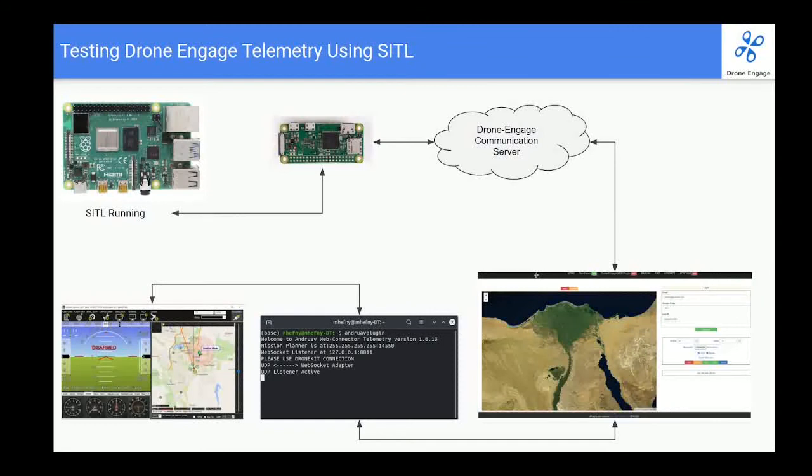Welcome to this video. In the previous video we installed drone engage on Raspberry Pi Zero and we are ready to test it and connect it to another port. Let's check the scenario first that we are going to implement. I will have a Raspberry Pi Four — this Raspberry Pi Four represents the Pixhawk board, a Pixhawk board, or an Orange Cube. In order to demonstrate well, I chose to run SITL instead of running the actual ArduPilot.